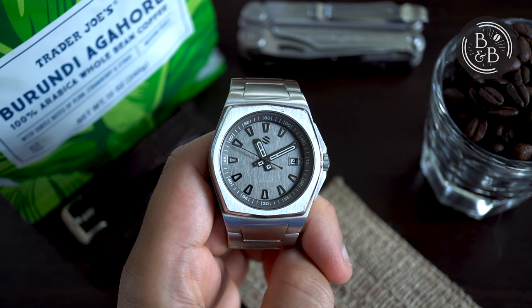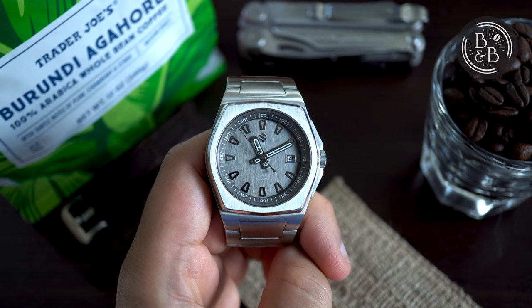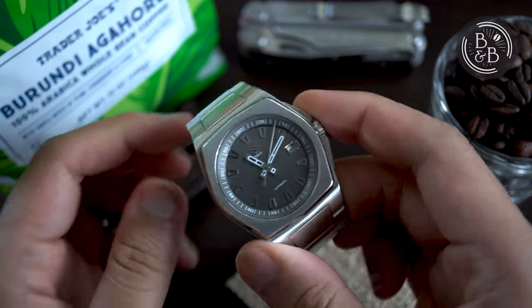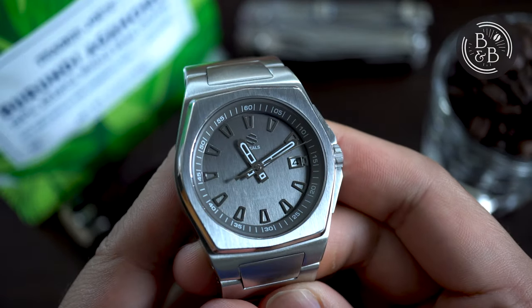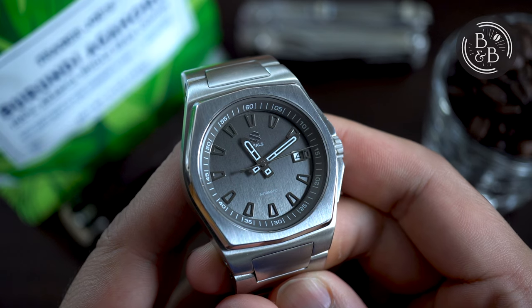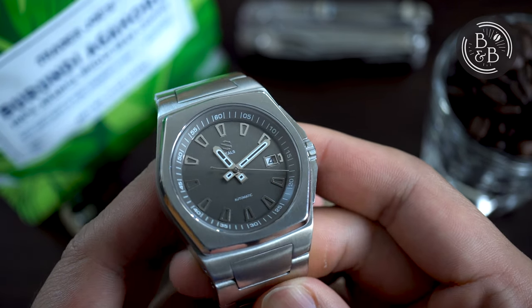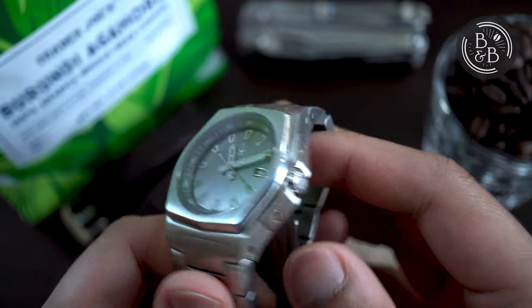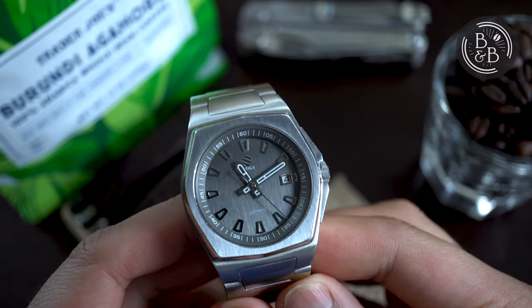I will try my best to highlight differences between the two throughout this video. Let's start by taking a look at the case, which is probably what has you interested in this watch to begin with. When you first look at this watch, you can't help but immediately draw similarities between the Model A and some of Gerald Genta's popular designs. This watch reminds me most of the IWC Ingenieur, and I say that as a compliment because I really like the Ingenieur reference 3239.